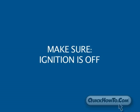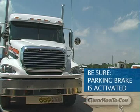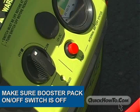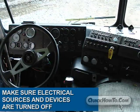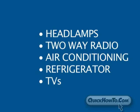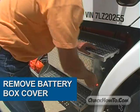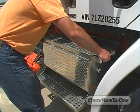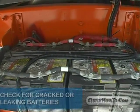Let's begin. Make sure the rig's ignition is off and the transmission is not in gear. Likewise, be sure the parking brake is activated. Next, be sure the on/off switch on the Rescue Booster Pack is turned off as well. Check to ensure all electrical sources and devices are turned off — anything that runs on the battery like headlamps, two-way radio, air conditioning, refrigerator, and TVs.